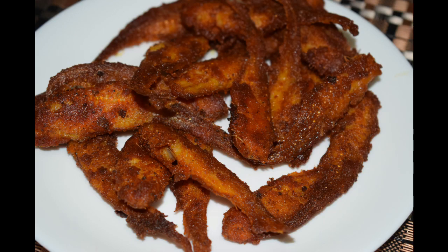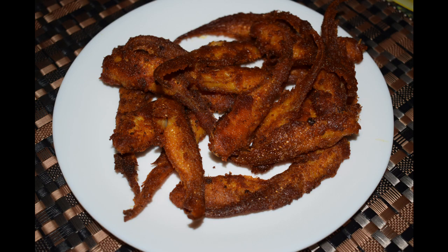Hi friends, welcome back to yet another recipe. Today it's a non-veg recipe — fish fry. This is mandali fish fry, available in Bombay. I like it crispy fried and hope you like this recipe of mine.